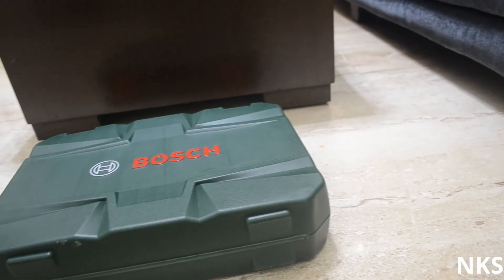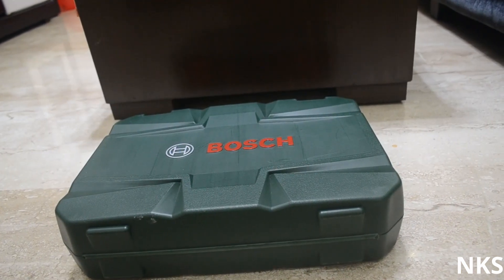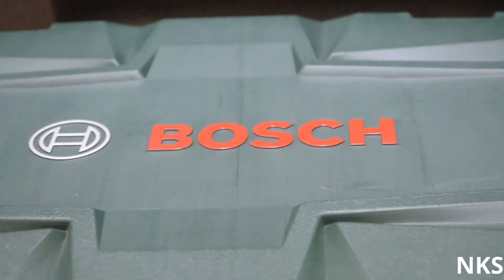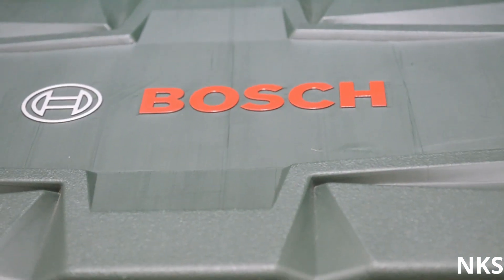Hi guys, this is going to be a video regarding the Bosch 108 piece toolkit — what it's useful for, what it contains, and is it worth the money. So let's go ahead and have a look at this tool.